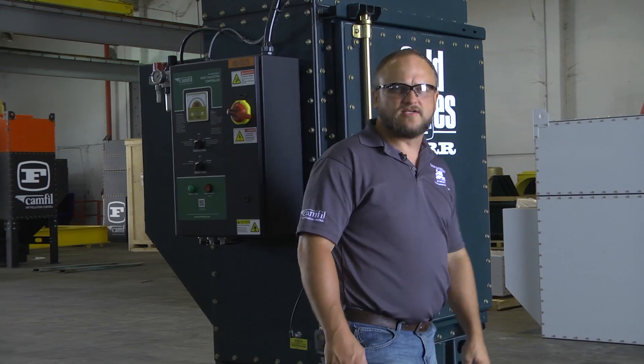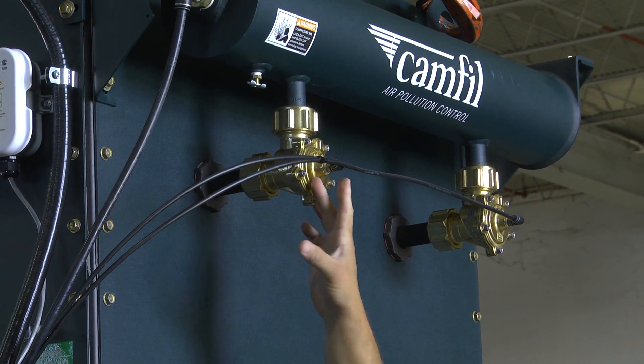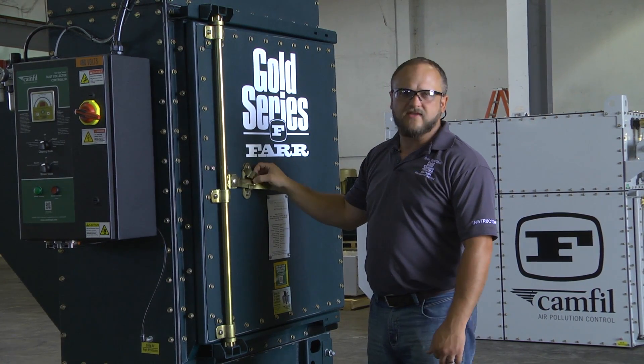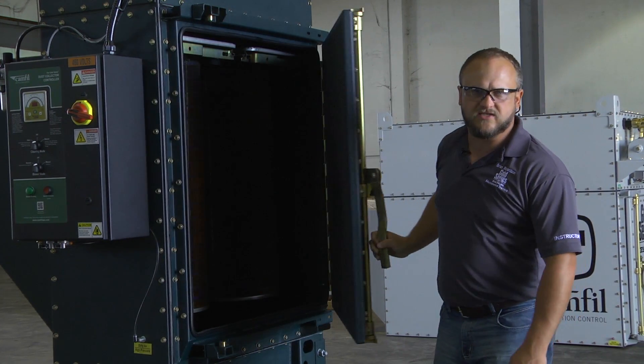Come around to the front of the dust collector. You also want to check the hoses and the fittings going into the front of the diaphragm valves and make sure there's nothing wrong there. And probably one of the main things you need to do is just open the door and take a quick look at your filters to make sure that they're not damaged from the shipping process.